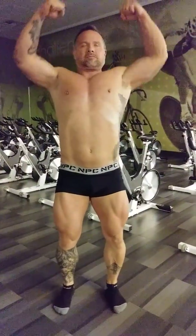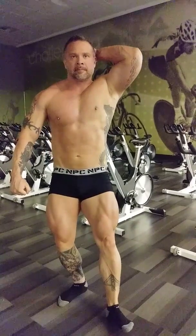Front double bicep. Relax. Front lat spread. Good. Relax. Abdominal and quad display. Good. Legs tight. Relax.